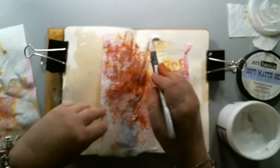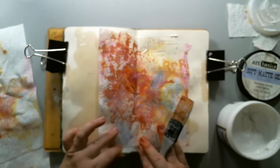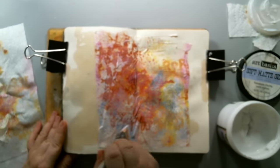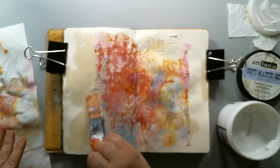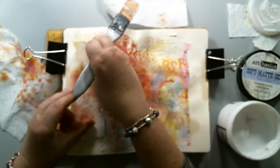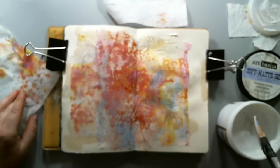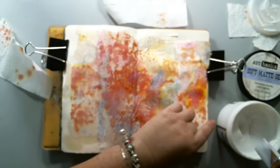I took some Prima Finnabair soft matte gel medium and just glued it to the background. I love saving these paper towels because they're so colorful and they're perfect for backgrounds — they give not only texture, because paper towels have that really nice texture, but also color to any background. I continued ripping and covering the whole page with pieces of paper towel, using only the colored areas, and grabbed some others from my stash to finish up the borders.